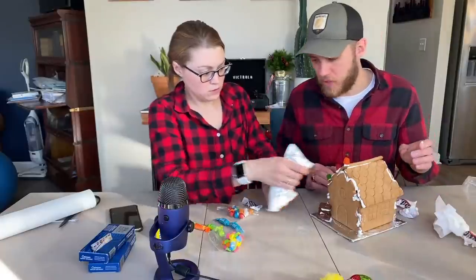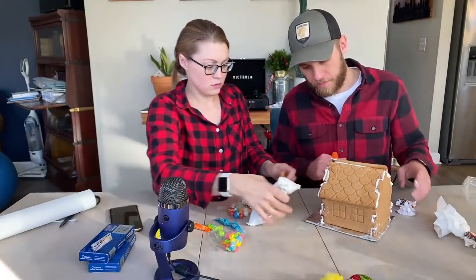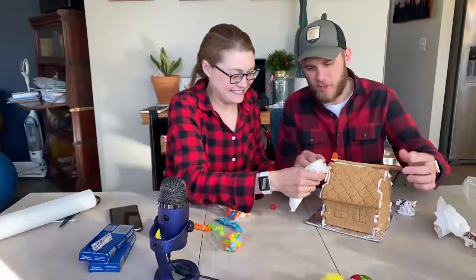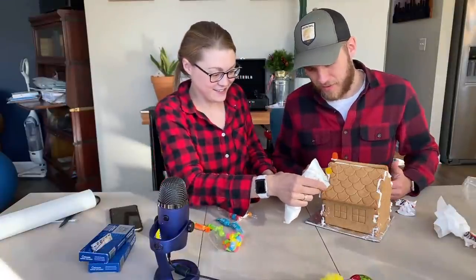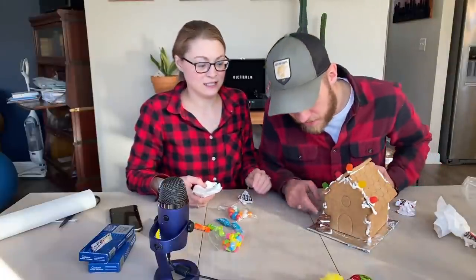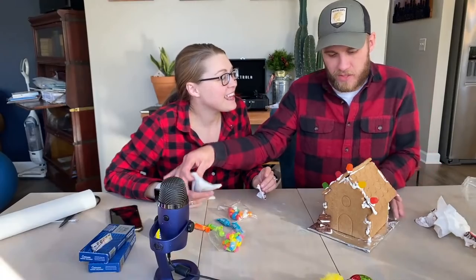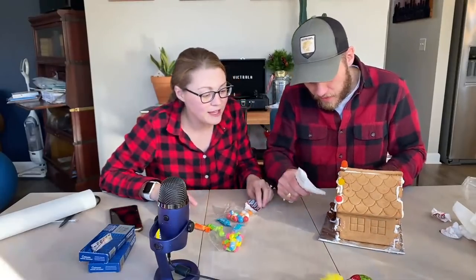Going with the gum drops. The feeling of icing all over my hands is so bothersome to me right now, but doing it for you guys. The gingerbread people need a house! I'm not sure if this looks like a log pile or if it looks like something else, but can we talk about the tootsie roll factory? Like, can you imagine it?